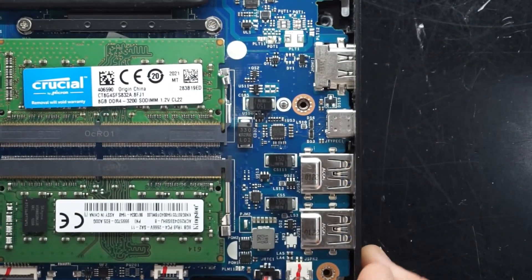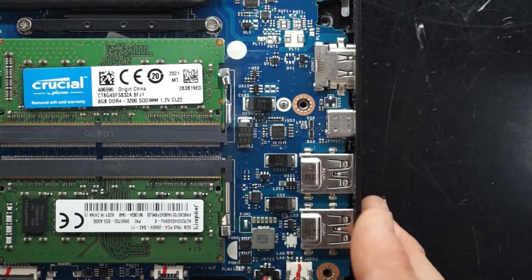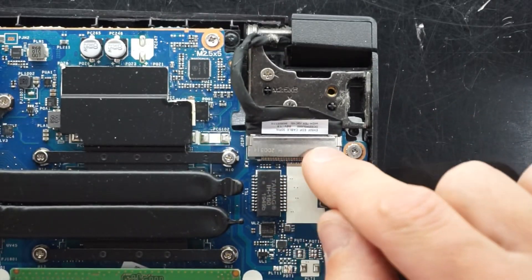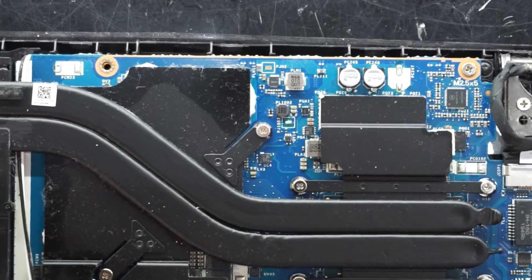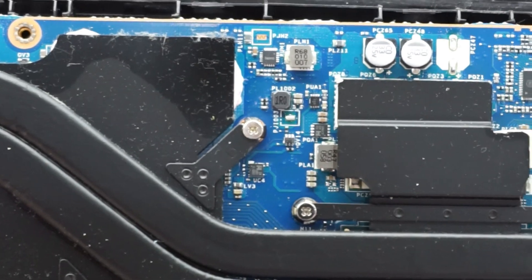From here we also have USB, Type-C, HDMI out, a slimline ethernet jack, and the connection for the monitor. Just cruising around a bit more for a general board overview for anyone who's interested — but that's pretty much it for the RAM upgrade.